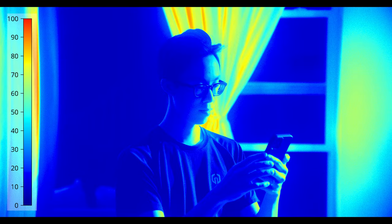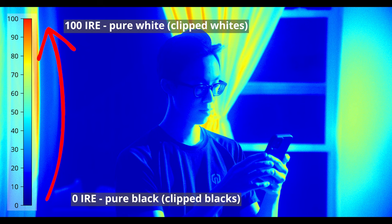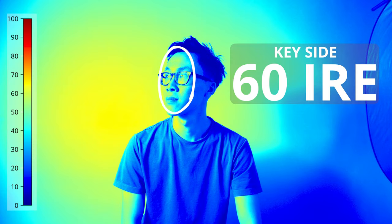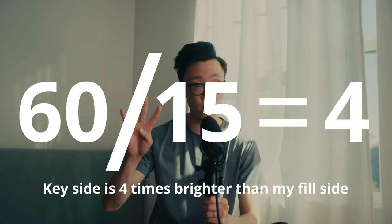However, most of us don't have a light meter handy. The second way is by using false colors, which measures the amount of light throughout an image and displays it using different colors. There's a scale that goes from 0 IRE, which means pure black, to 100 IRE, which means pure white. Looking at the same shot using the false color overlay in DaVinci Resolve, the key side of my face reads about 60 IRE and my fill side reads about 15 IRE. You divide those two numbers: 60 divided by 15 equals 4 — the key side is four times as bright as my fill side, a 4-to-1 lighting ratio, which is a two-stop difference.